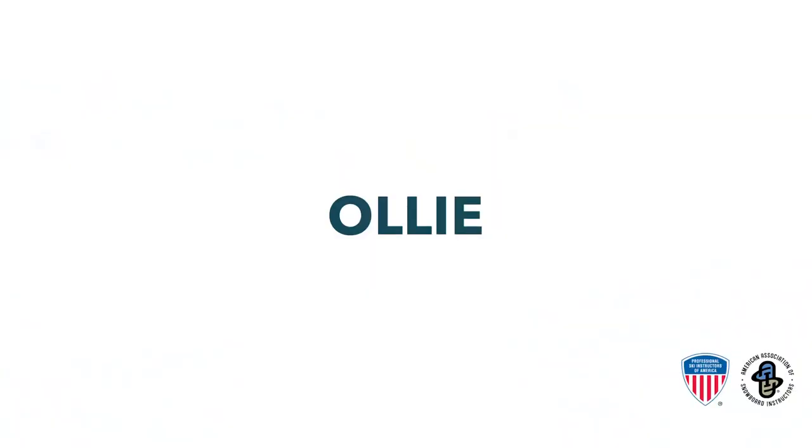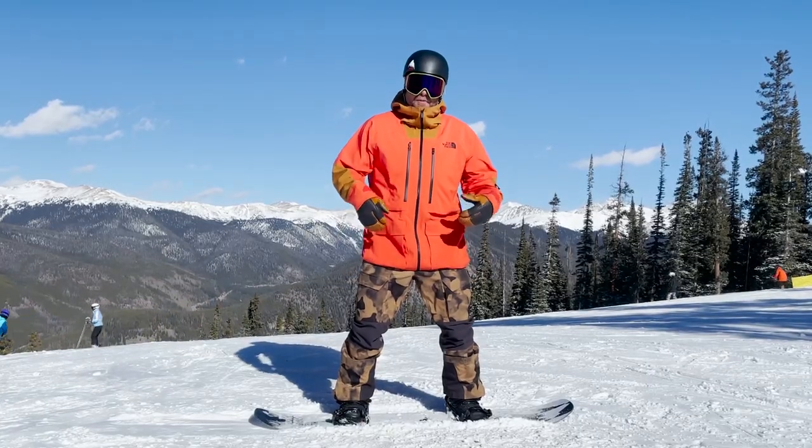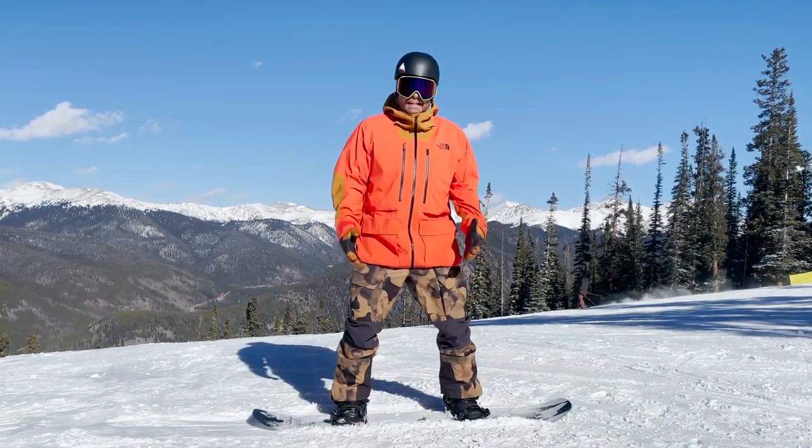Hey everybody, Chris Rogers with the PSIA ASI Snowboard National Team, here with a quick tip to improve your snowboarding. For an ollie, I'm going to focus on shifting my hips over the tail of my snowboard, springing off that tail to get in the air, and then landing in a nice two-footed position, like this.